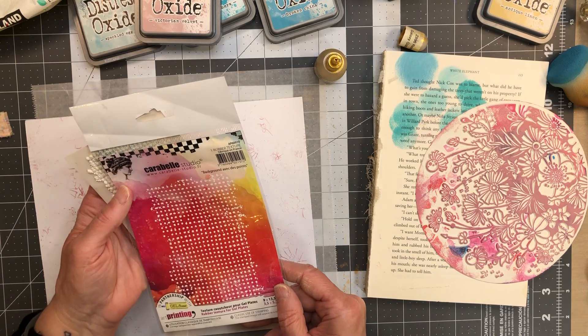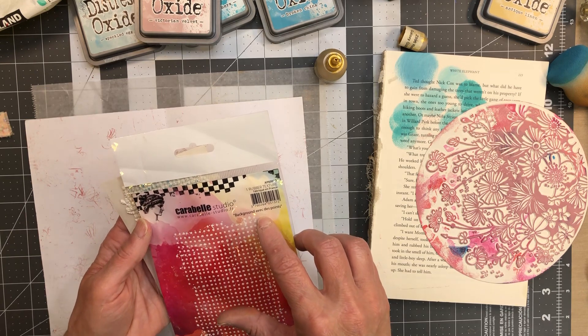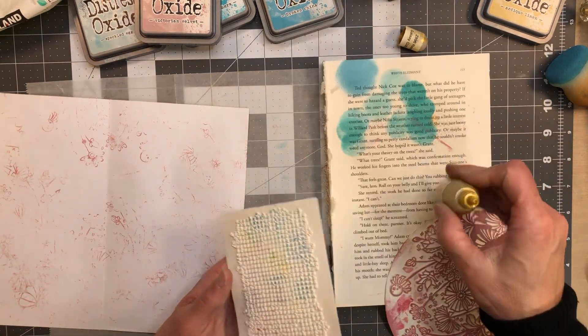Let's try this on those little polka dots. There you go. What is this one called anyway? I like it a lot. It is called Background Avic Desk Points — I don't know, anyways let's throw some ink down.